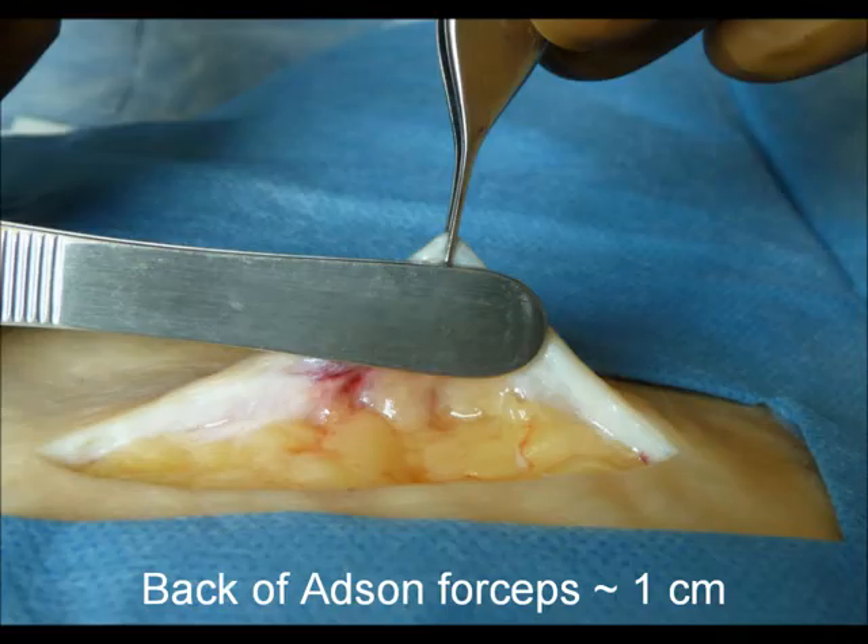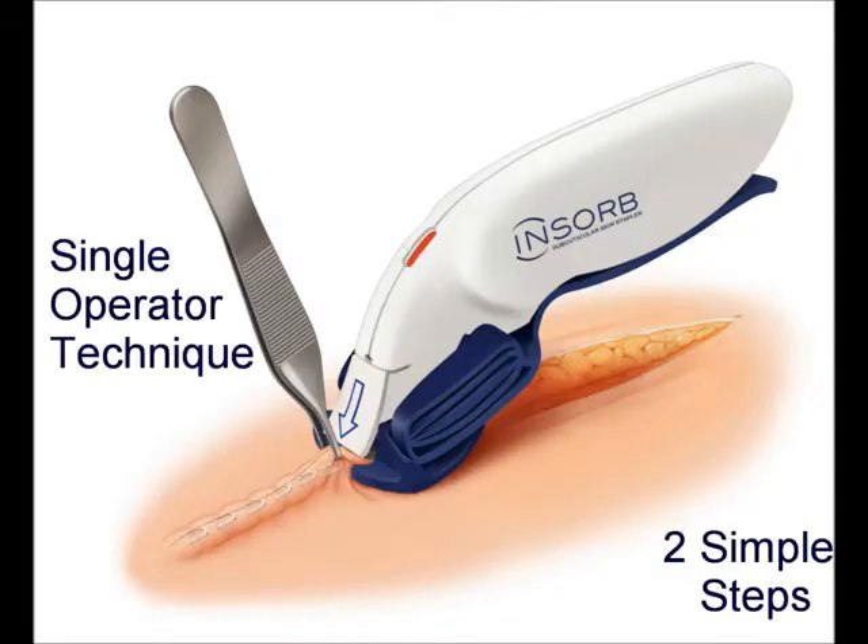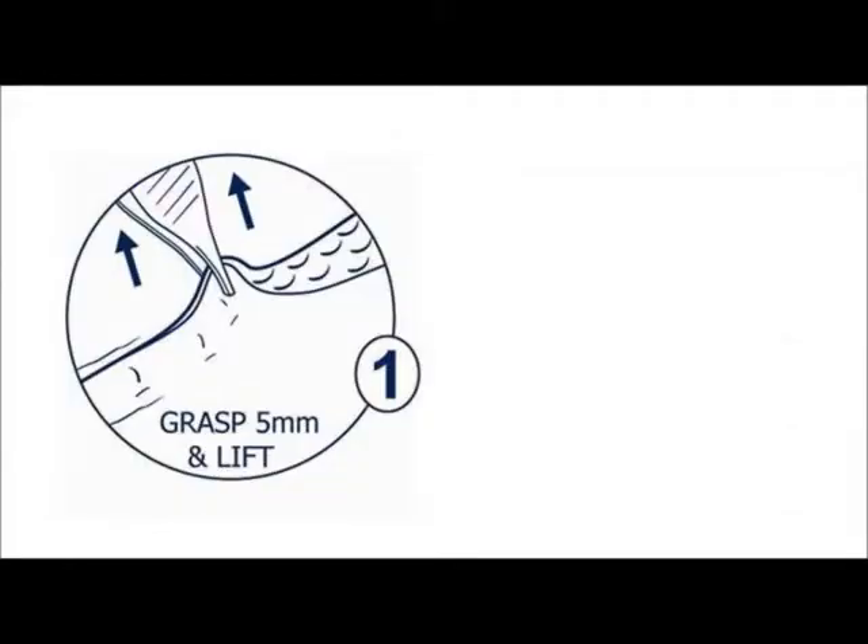When closing with INSORB absorbable staples, supporting stitches must be placed at least one centimeter from the wound edges. This allows space for introduction of the stapler nose into the incision and provides sufficient free skin edge to be brought up around the nose of the stapler, covering both blue triangles on the stapler nose.